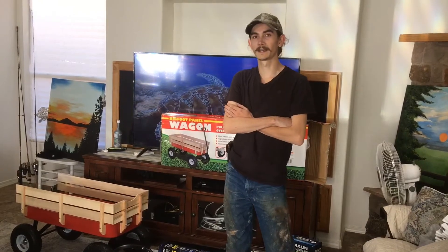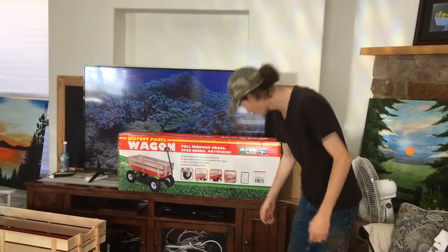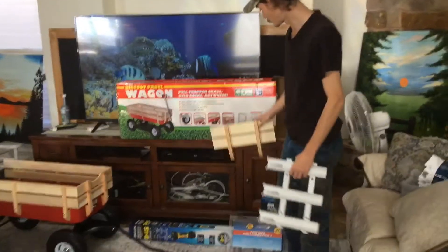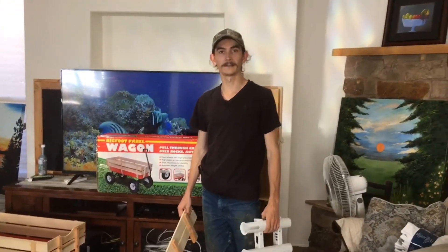They both have some real nice wagon setups for night fishing. So I decided to go down to Harbor Freight and Cabela's today to grab myself some rod holders, a wagon, and some rechargeable LED lighting to try to set up a night fishing wagon.